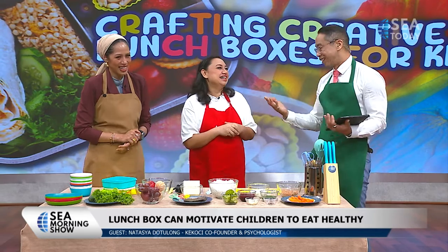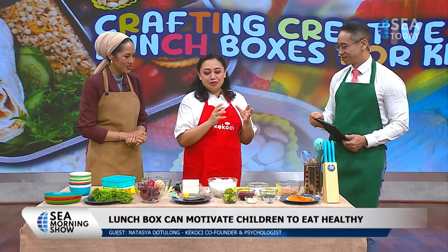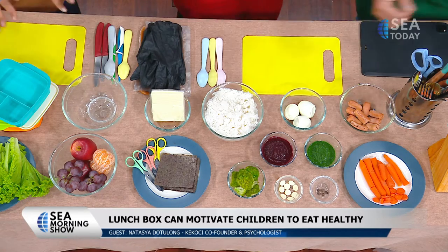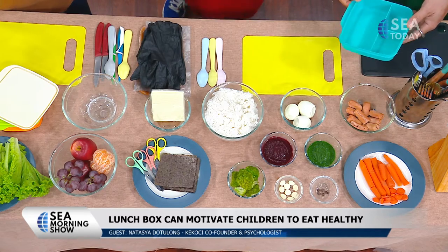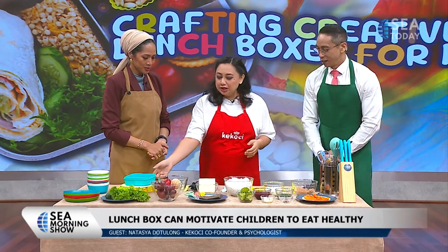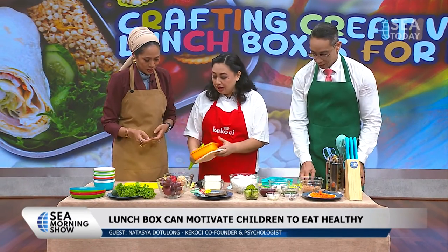We're going to make rice balls - a very easy thing you can make with a lot of creative variations. Today we're making it special: we're going to make Elmo, and maybe Grouchy also from Sesame Street. This is the kind of lunchbox my kid uses - it has compartments to divide what you have: one for snacks, one for fruit, and another for the main. Let's start with the box.